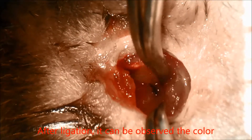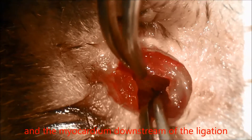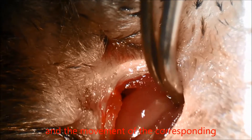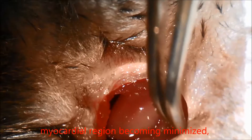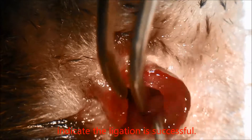After ligation, it can be observed that the color of the local area surrounding the ligation and the myocardium downstream of the ligation simultaneously becomes pale, and the movement of the corresponding myocardial region becomes minimized, indicating the ligation is successful.